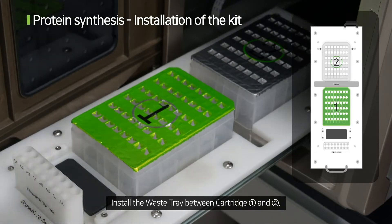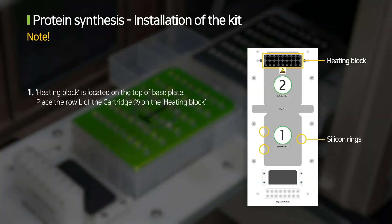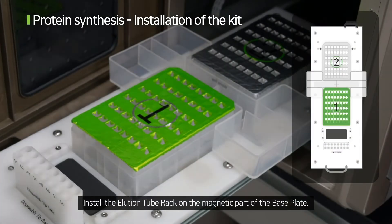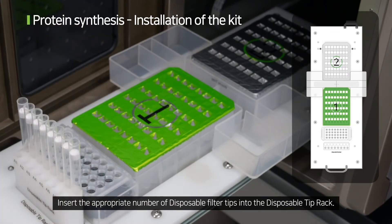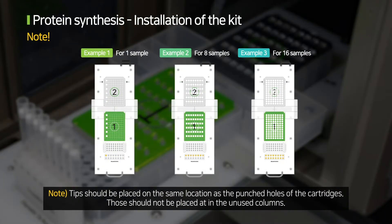Install the waste tray between cartridge 1 and 2. Note the following during the installation. Install the elution tube rack on the magnetic part of the base plate. Insert the appropriate number of disposal filter tips into the disposal tip rack. Tips should be placed on the same location as the punch holes of the cartridges and should not be placed in the unused columns.